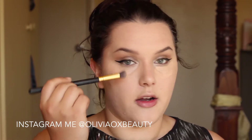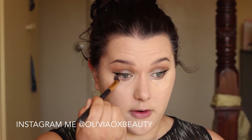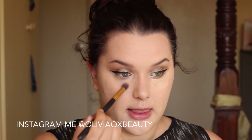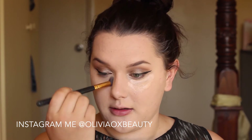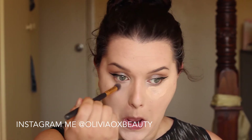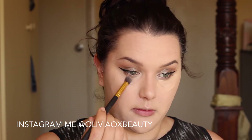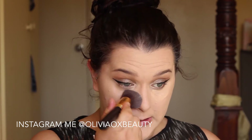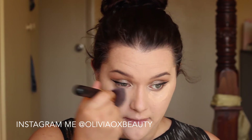Really focus the concealer on the inside and just on the outer corner part of your eye, because those areas of your eyes get rather dark and that is what can cause you to look tired. So I am just patting this in rather than sweeping, because otherwise you lose coverage when you sweep. And then when I am happy with it, I will just give it an extra pat out with my foundation brush.